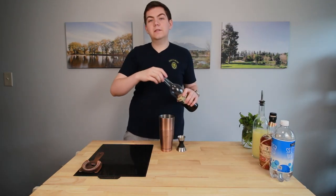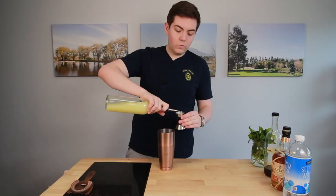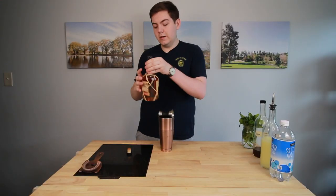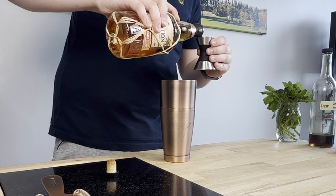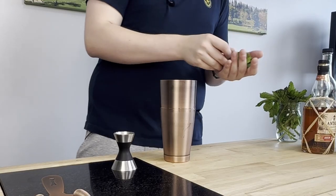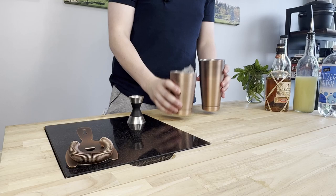I always start with the simple syrup — three quarters of an ounce of demerara simple syrup, one full ounce of lime juice, two ounces of a nice light or clear rum. It's essentially a daiquiri. The difference is from here I throw in some mint straight into the shaker, which gets pulverized and then strained out. We're going to grab five, six, seven mint leaves, smack them, throw them in, fill the small side of the shaker up with ice and give it a nice hard shake.